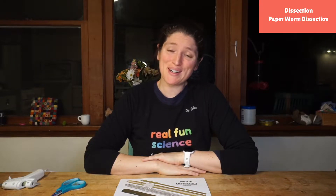Hello friends! My name is Dr. Erica with Rosie Research and I am so excited that you're here doing science with us today.